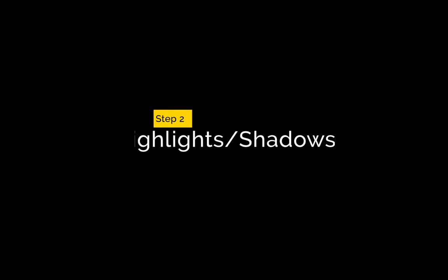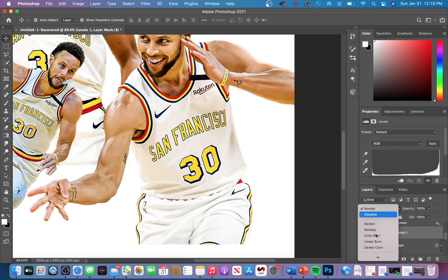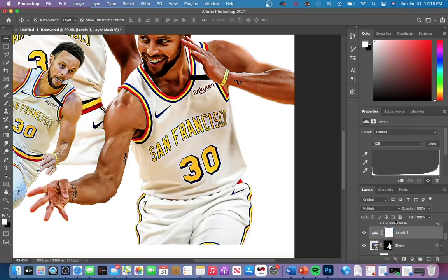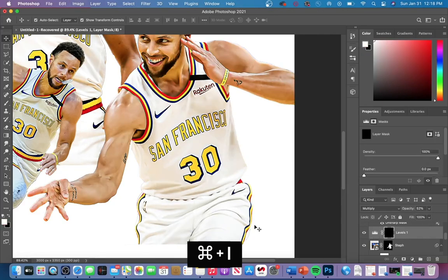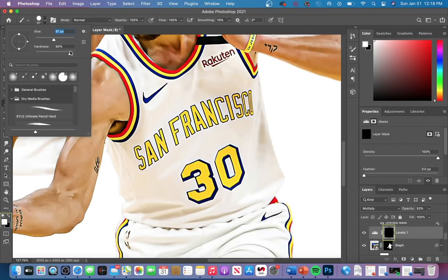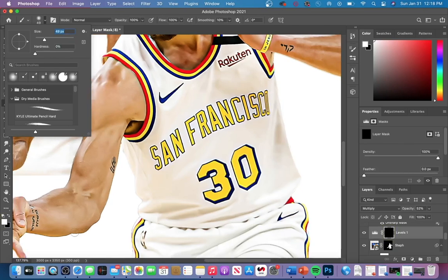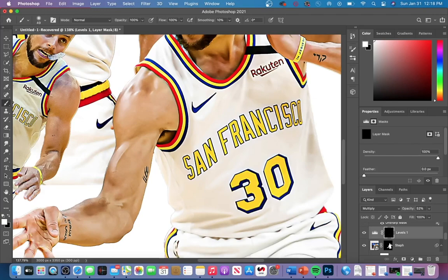Step two is highlights and shadows. We're going to add a levels adjustment and change the blend mode to multiply. This makes your entire subject's color a little bit darker. Once you have that, decrease your opacity, select your layer mask, and hit Command+I to invert the mask. Then take a soft brush with the layer mask selected and the white color toggled — remember, white reveals and black conceals. We want to reveal that darker shade created with the levels adjustment, so we're painting back on with a white brush.